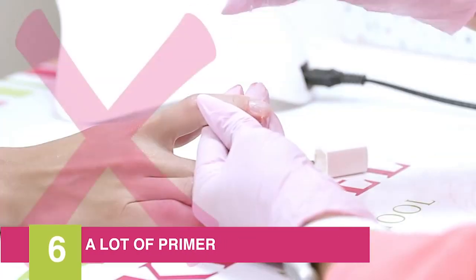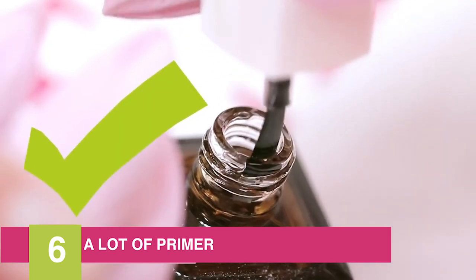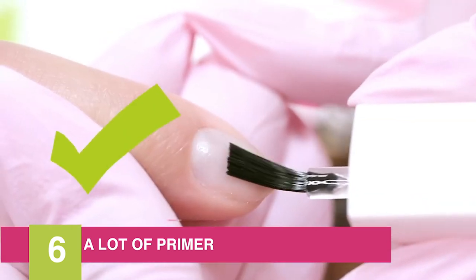Number six is a thick layer of primer. Apply a thin layer, remove the brush, and wait for the material to dry.